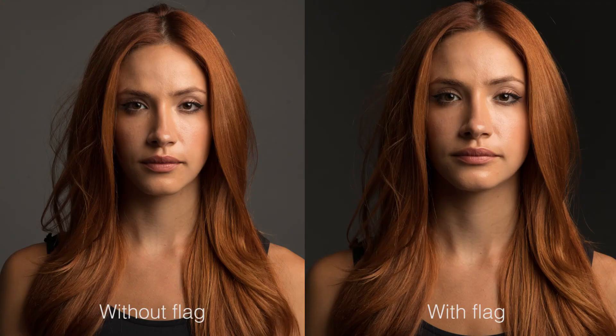Now with the flag in place, you'll see it darkens down the background significantly — it's an extremely dark, almost black gray — simply by blocking the light. In a small space with large light sources and a lot of spill, flags are going to be an excellent solution to give you more control.